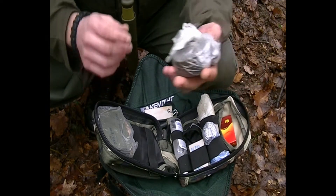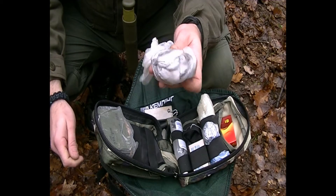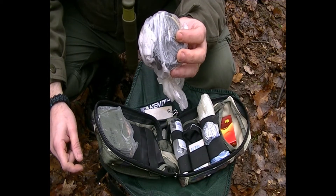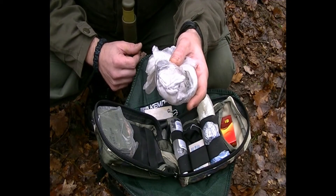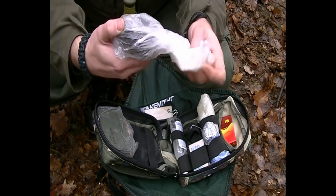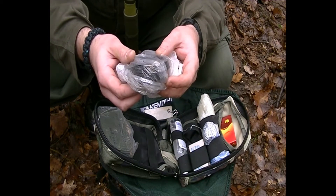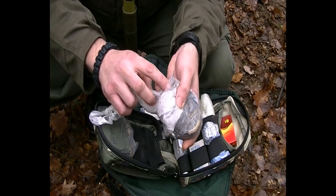I have my tin for making char cloth. I have a few pieces of cotton, and inside my tin I have a few pieces of char cloth ready. I also have a coin to cover the hole — you know how it goes.